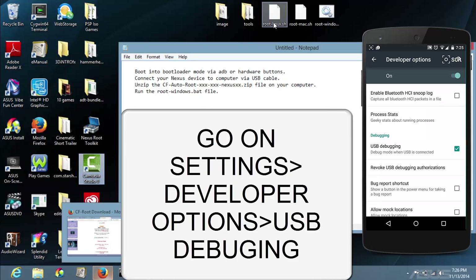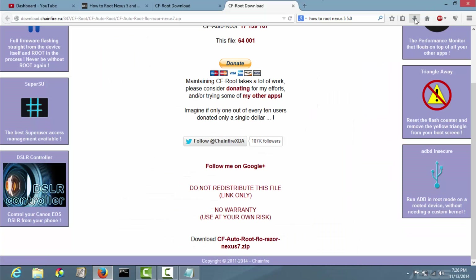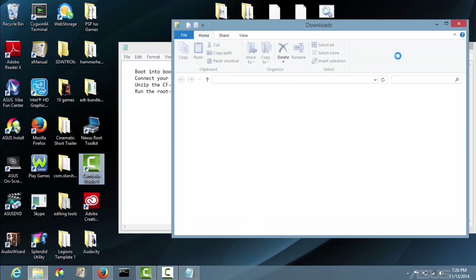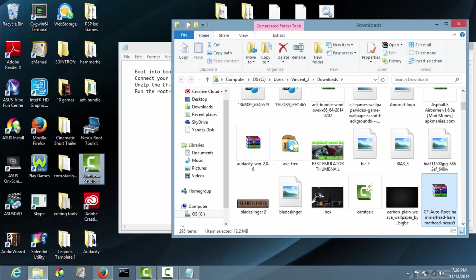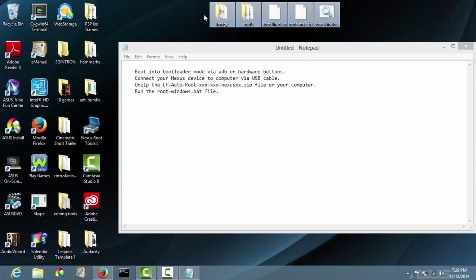Once you do that, go ahead and extract the file you have downloaded. Just go ahead and extract that anywhere, and you should see these files right here.